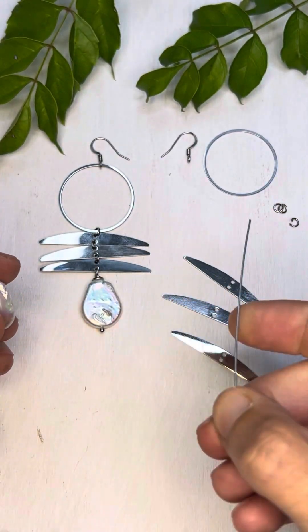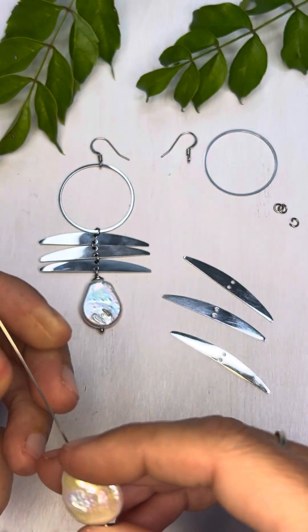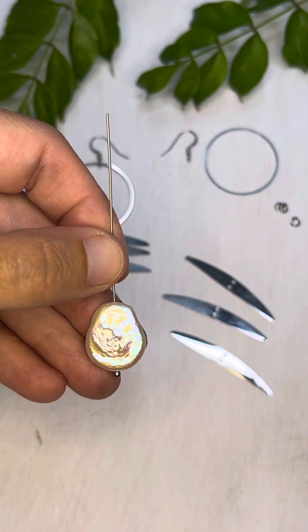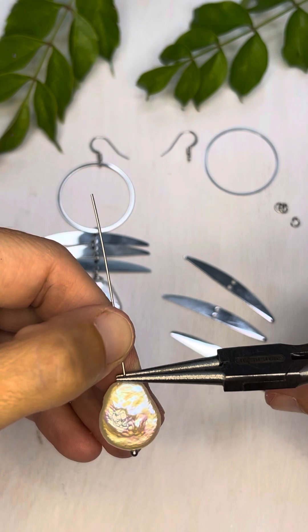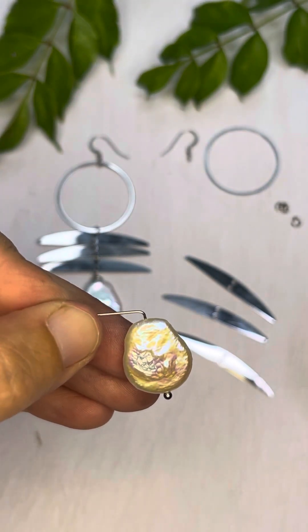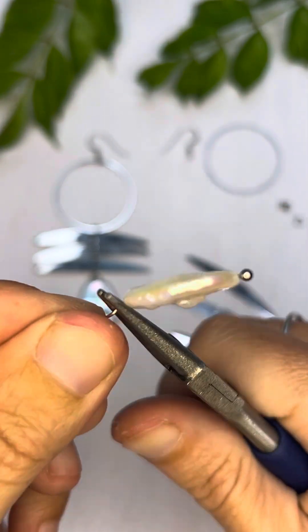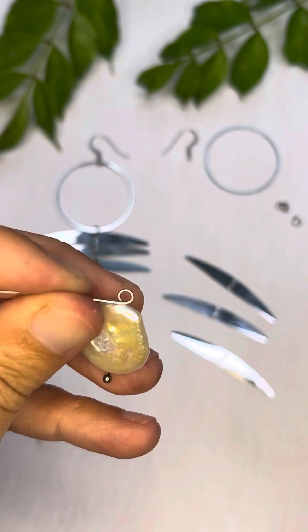I've got my freshwater pearl and a three inch stainless steel head pin. You can probably get away with a two inch but three inches is what I happen to have. So we're going to string that on the head pin, then put our pliers right up against the pearl and bend that head pin at a 90 degree angle. Then we're going to put our round nose pliers at the top right there and bend that around creating a little loop.